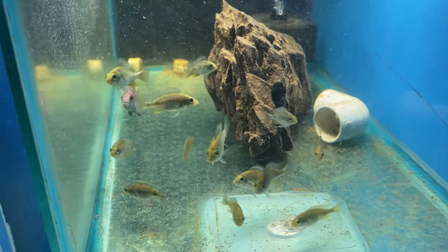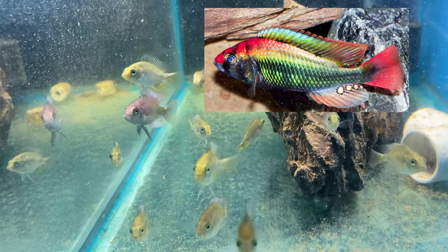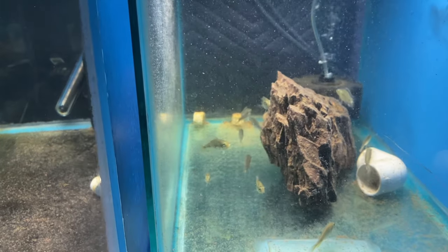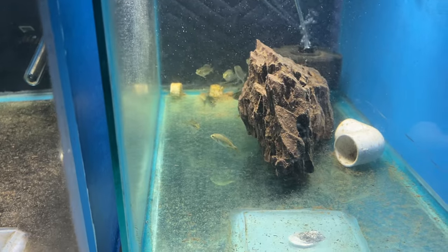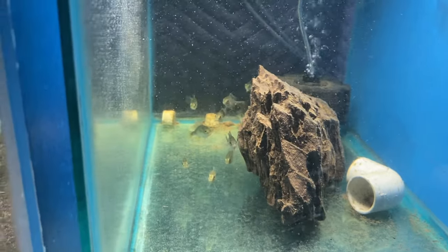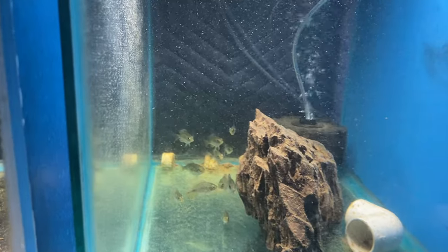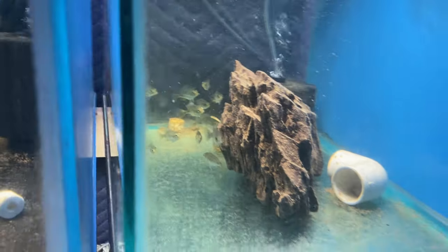This tank here, we got some ruby green African sickles in here. I sold all the parents and just kept these right here. I didn't take time to clean the tanks because this is life — it's natural and that's just how things are. I got a ton of tanks down here and I can't always keep everything clean, especially the bare bottom tanks. But those guys are looking good, growing pretty good.